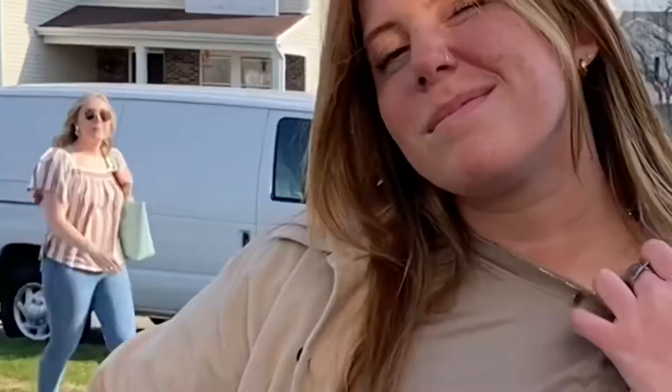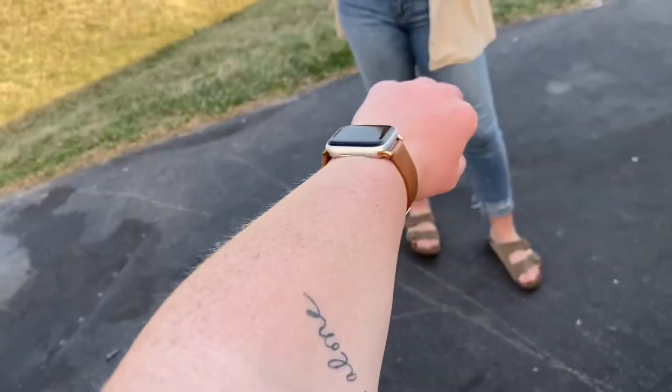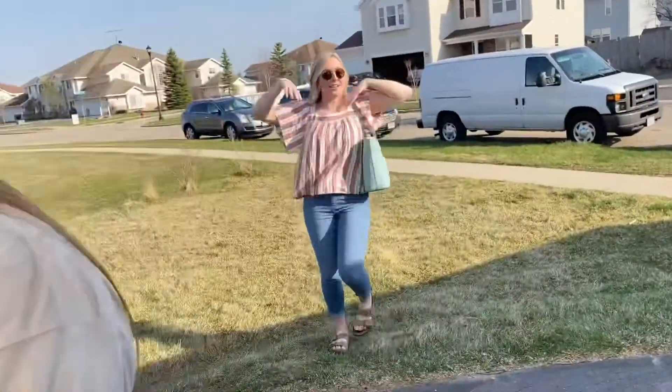Lily is home! How was your trip, Lily? So fun! You're a little darker than the last time I saw you — a little sunny? Me too today. Can you tell? Yes, I can actually. And there's Megan — so pale.